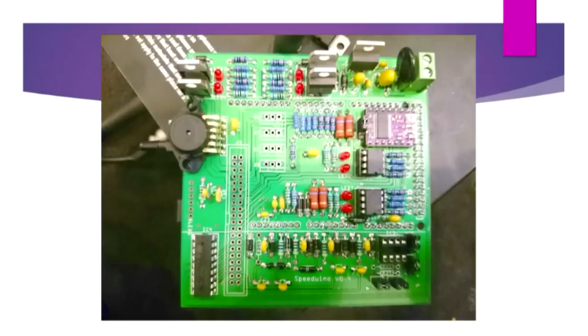Here's a Speeduino system mostly populated on board. This version was very specifically designed to be a through-hole only board so people could put it together themselves simply. A surface mount design is in the works which will lower cost and space. The top left has injector driver circuits, top right is mostly the power circuit, there's a stepper motor driver add-on board, two ICs for ignition control, four FETs for idle and boost control, and analog protection circuits down the bottom.